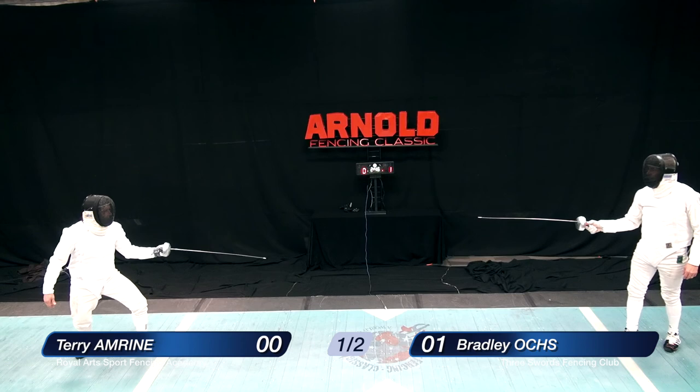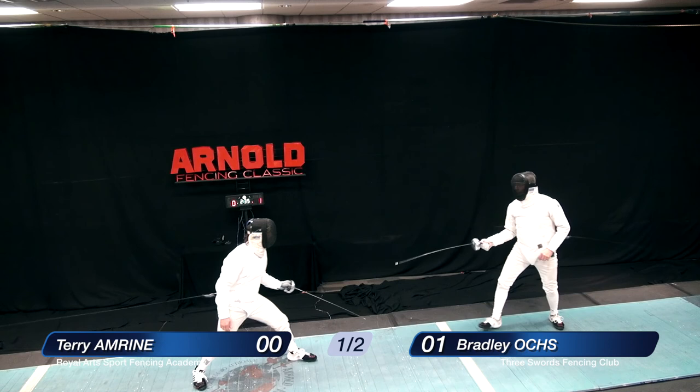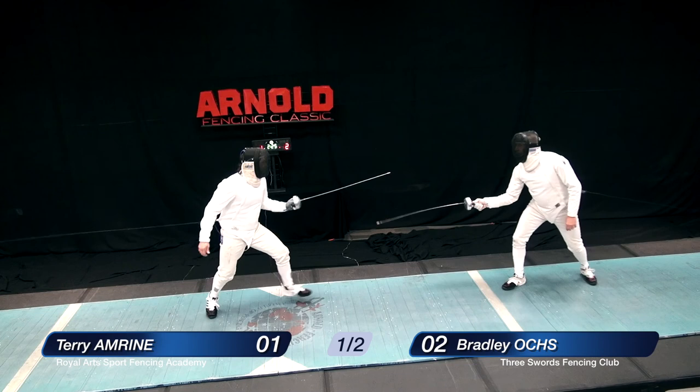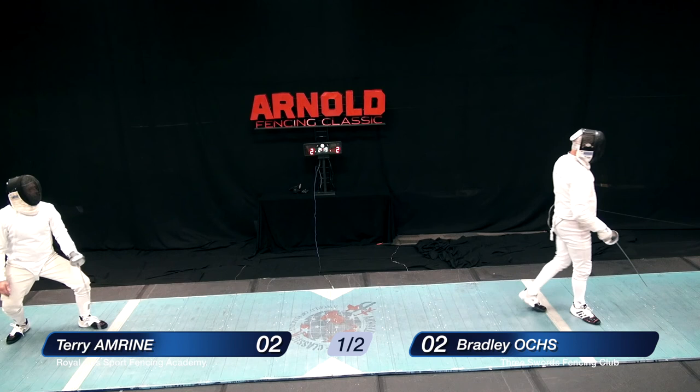Amrine, undaunted, coming forward again, looking for hard beats on the blade. Oakes' attack is a little bit too low and he gets caught coming forward — ends up being a double touch. Oakes holding that blade rather low. Amrine in big motions. Attempt for the foot almost succeeds. And a riposte by Amrine. 2-2.